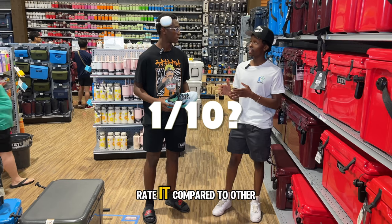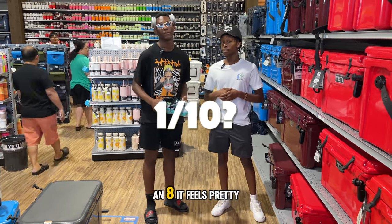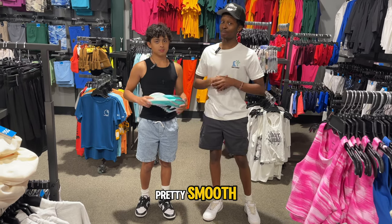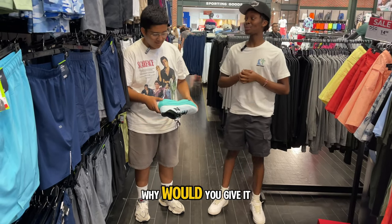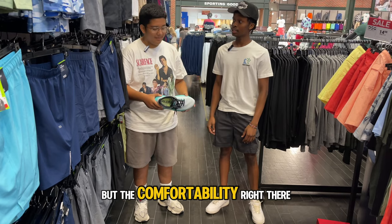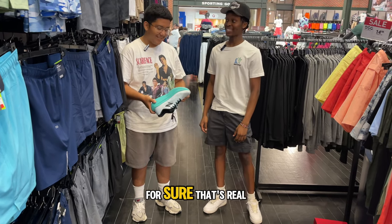It fits pretty well. How would you rate it compared to other sneakers you've had in the past? I'll give it like an 8 — it feels pretty good. I'll give it an 8.5, for sure. And is this authentic or is this BS? I'm being real here — 9.5. That's super solid. Why would you give it a 9.5? The look is not really my type, but the comfortability — spot on.